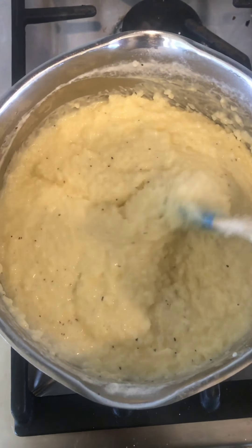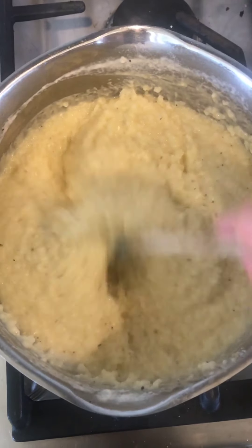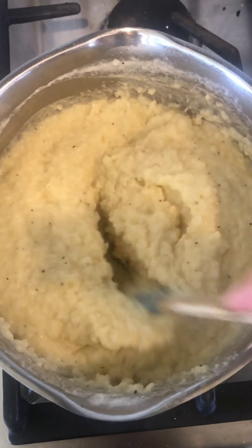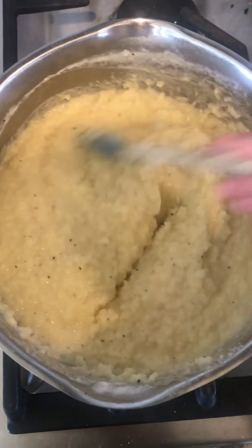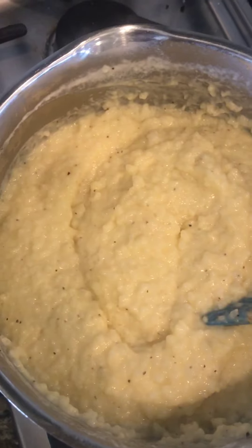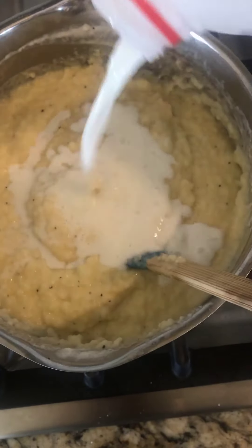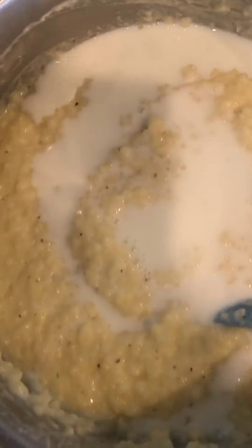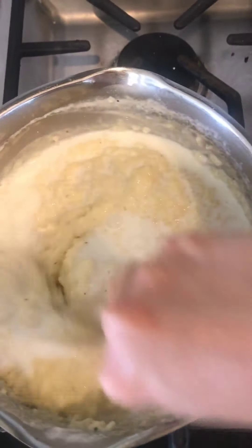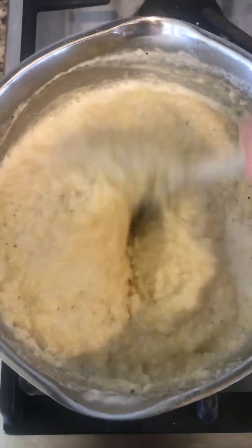Another thing to think about with grits is the consistency you prefer. These grits are fairly thick, so if you like a looser consistency, all you have to do is add a little more liquid. I'm going to add in a little more milk because we like our grits to be a little looser. You can just add that in — if you want to turn the heat back on you can, but this will easily incorporate into the grits.